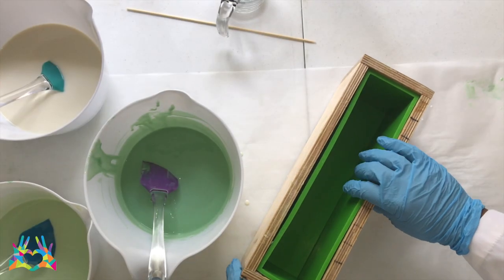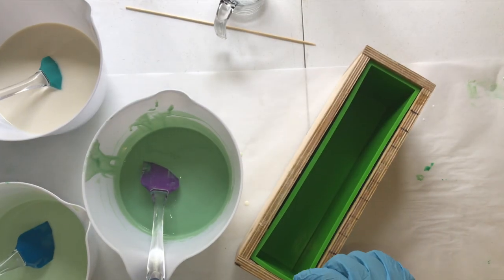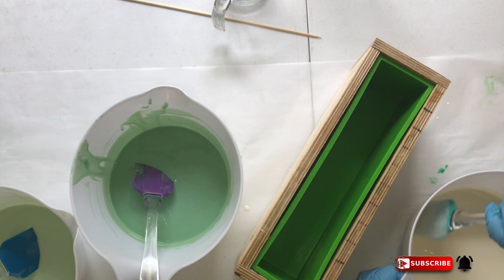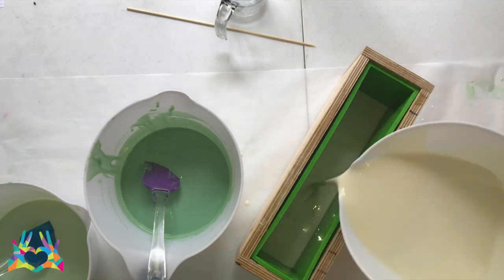The mold I am going to be using is the tall skinny mold by Nurture. Now we are going to get ready to pour this in the mold. We are doing a drop swirl. I am going to give my white a little stir to make sure we are all set.